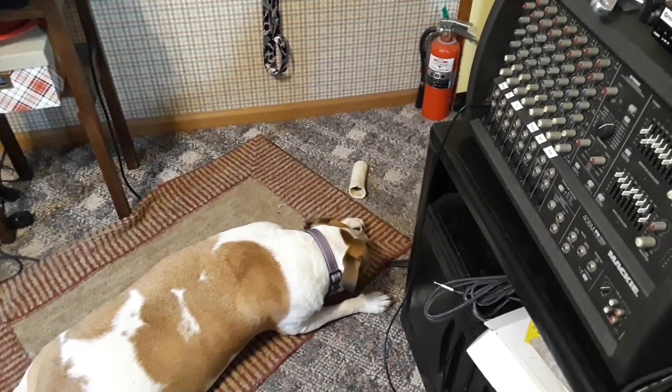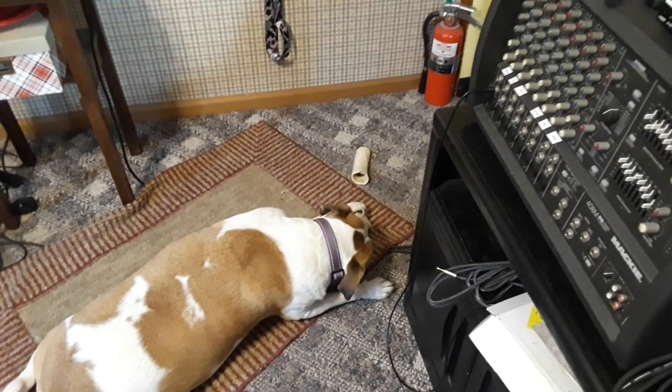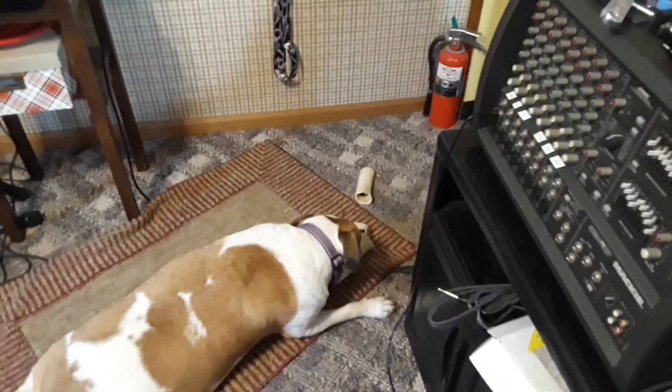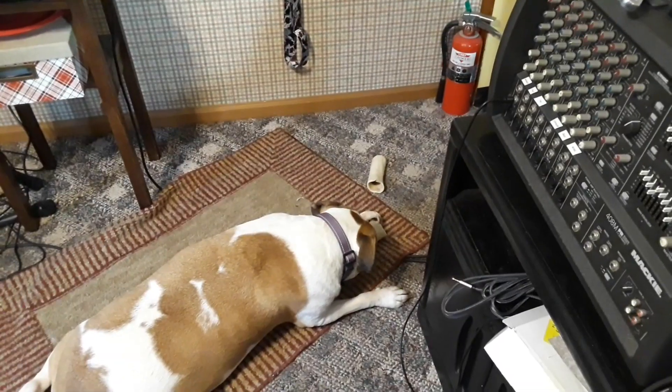What's happening guys? I want to start off by apologizing for the crunching noises that you will hear during today's video because Dogly is having a bone this morning.